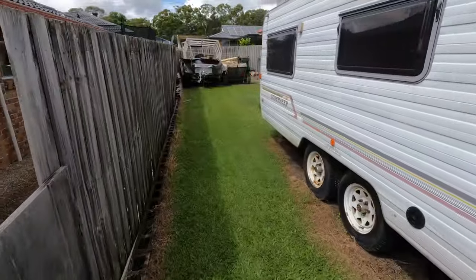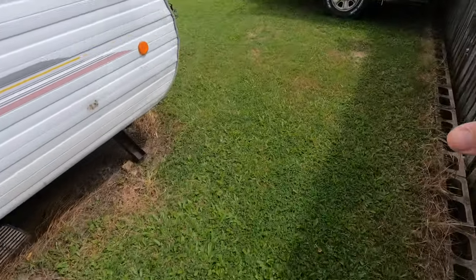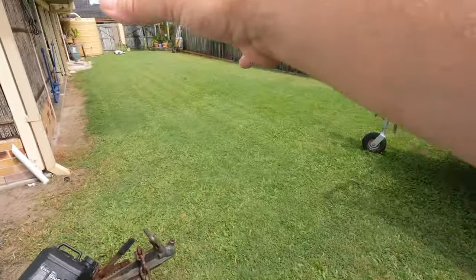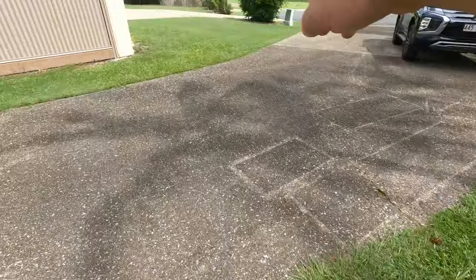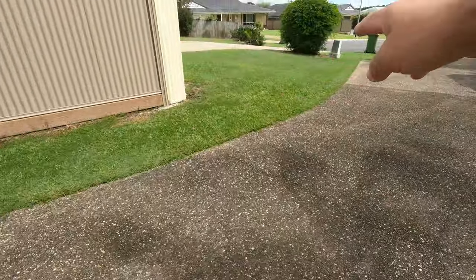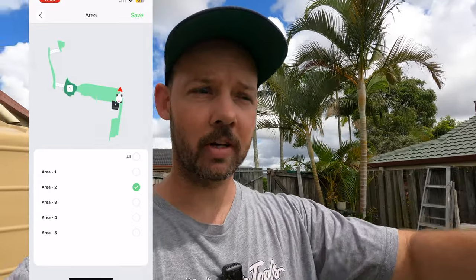It's a pretty large yard with a few sections. We've got the section right down the back, this long section here, a little front section, and a tiny bit right down the front. All of these are now shown on the app and we've made different areas for each one.